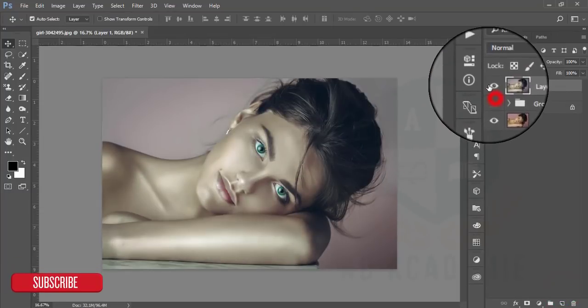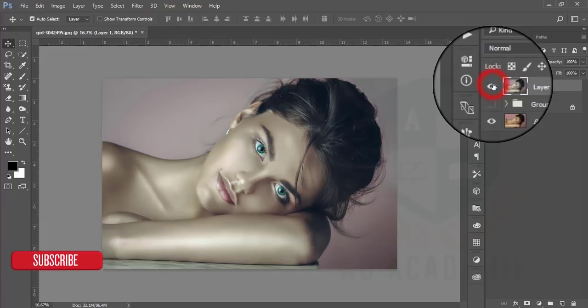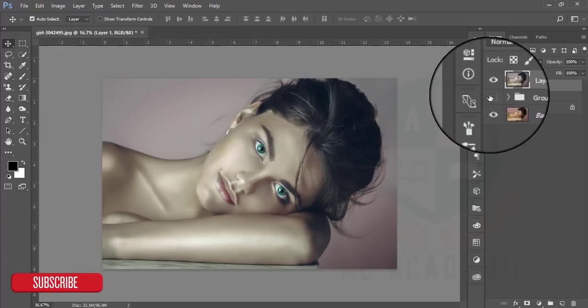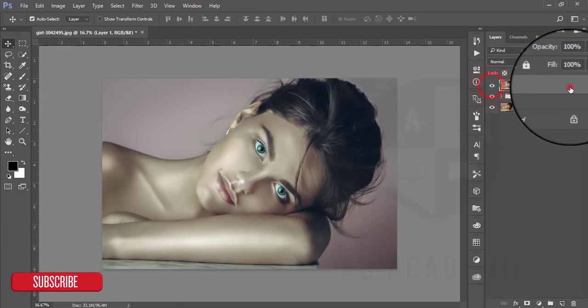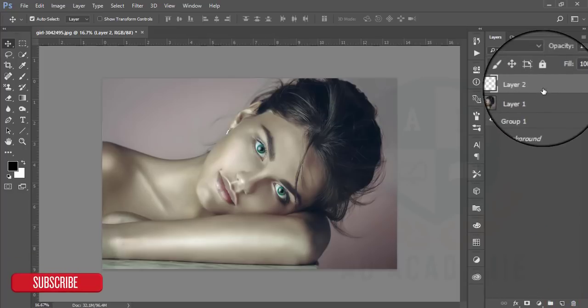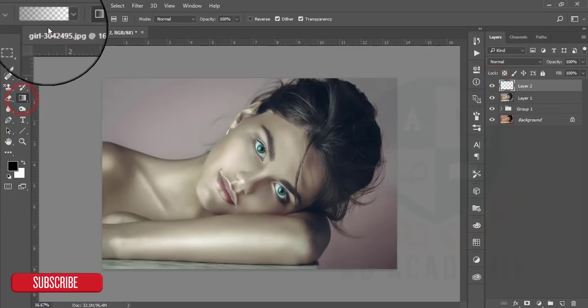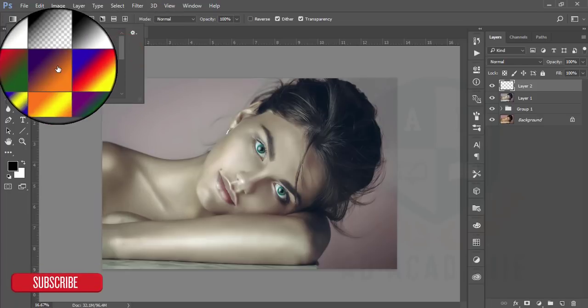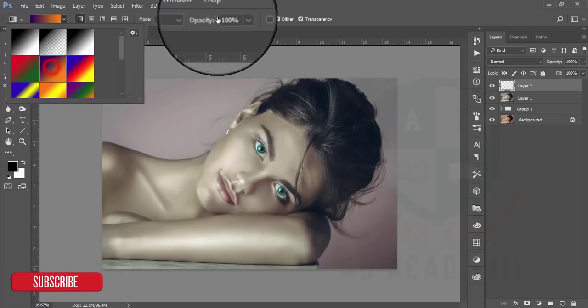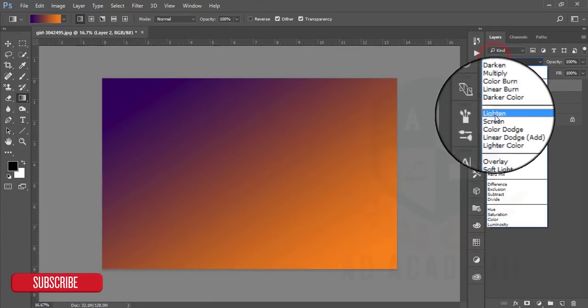This one is more realistic than the previous — that one was too much warmer and too much skinny-looking. If you want to add some gradient map and smooth, take a new layer, go to Gradient, and I am using this gradient — like that — make it skin tone.